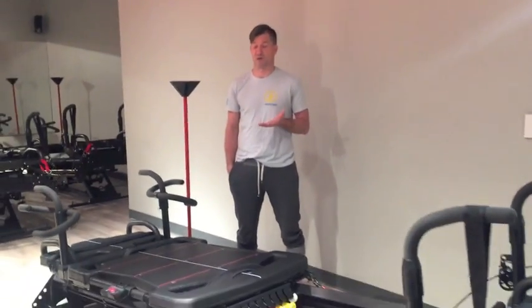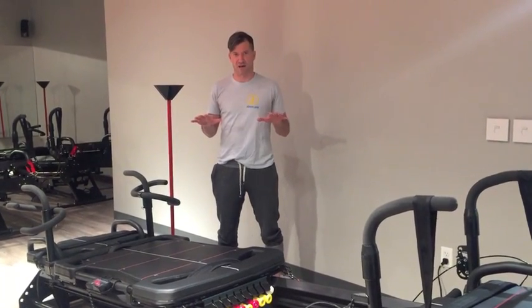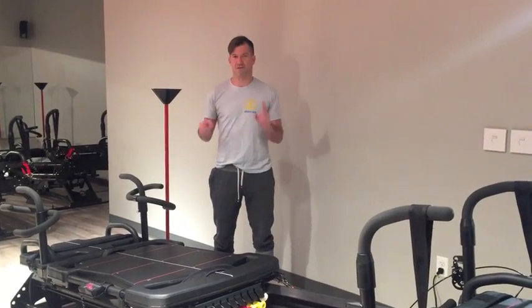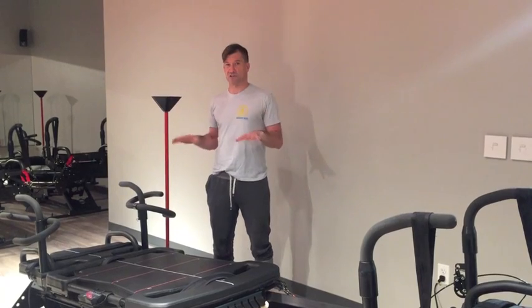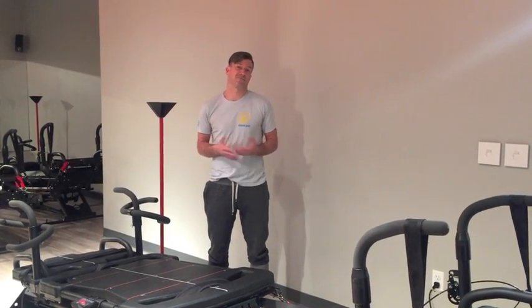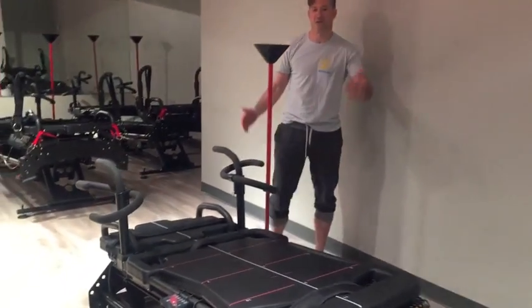Hey Balance Burners, welcome to Balance Burn. The cornerstone of Balance Burn is the megaformer, and for those of you that have never been on one, I realize it can look a little bit intimidating. To take away some of that intimidation factor today, I just want to introduce you to this machine. There are a lot of moving parts, so I'm just going to give you an idea of the name of each one and what it does.